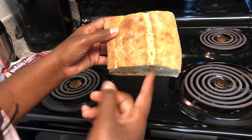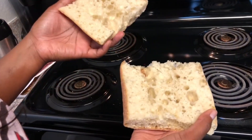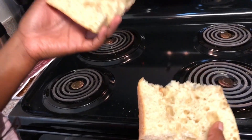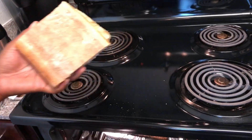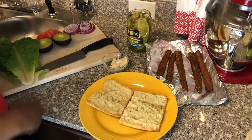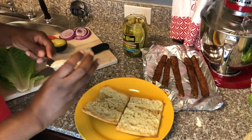You're going to use ciabatta bread to make this sandwich — cut it in half. I warm my bread up with the tempeh in the oven; this is optional, it's up to you, but I suggest it. Once you toast your bread and warm up your tempeh, we're ready to make the sandwich.